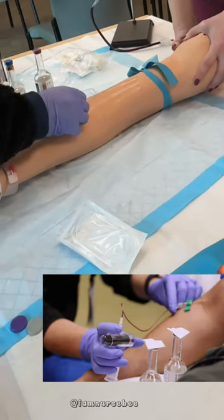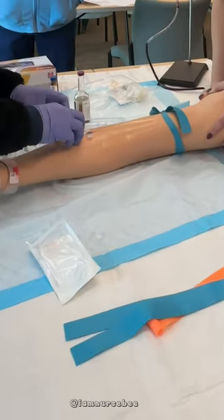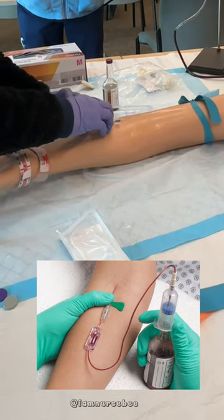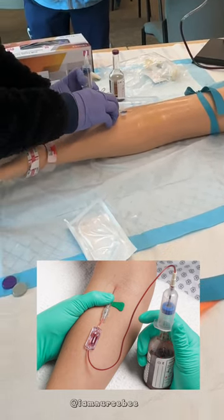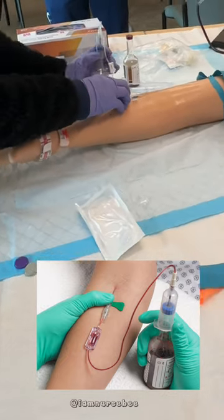You want to make sure that you explain the procedure to the patient and ensure that they understand. Select the appropriate site where you're going to collect the blood. You'll clean the site, prepare the blood culture bottles, prepare the syringe, perform the venipuncture, and collect the blood for the culture.